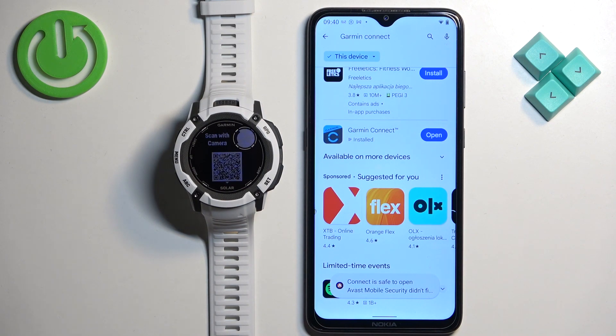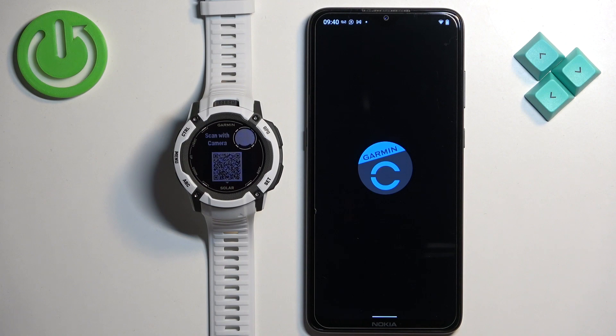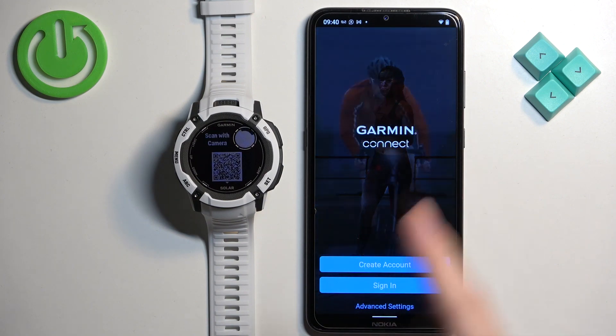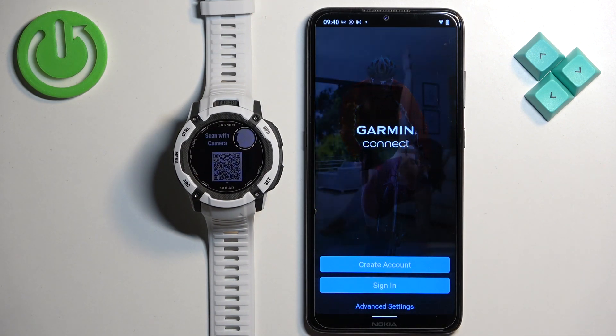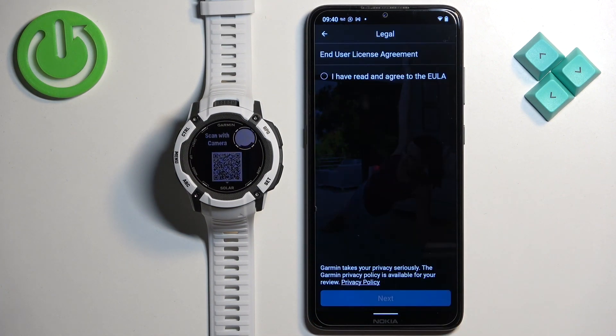Once the application is done installing, tap on the open button to open it. When the application opens, you will see the login page — you need to log in to a Garmin Connect account. If you don't have an account, tap on create account and make a new one. I already have one so I'm going to tap on sign in.